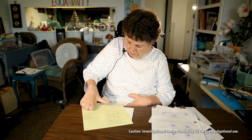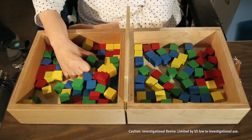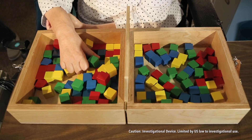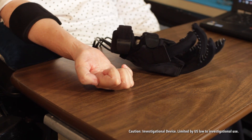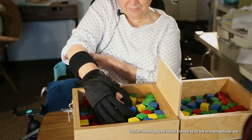We're developing a soft wearable robotic glove that could go on a person's hand, that would be useful for patients who have lost the ability to grasp objects. These could be patients with muscular dystrophy, ALS, or incomplete spinal cord injury. We're trying to create a solution that will allow them to be able to perform activities of daily living.